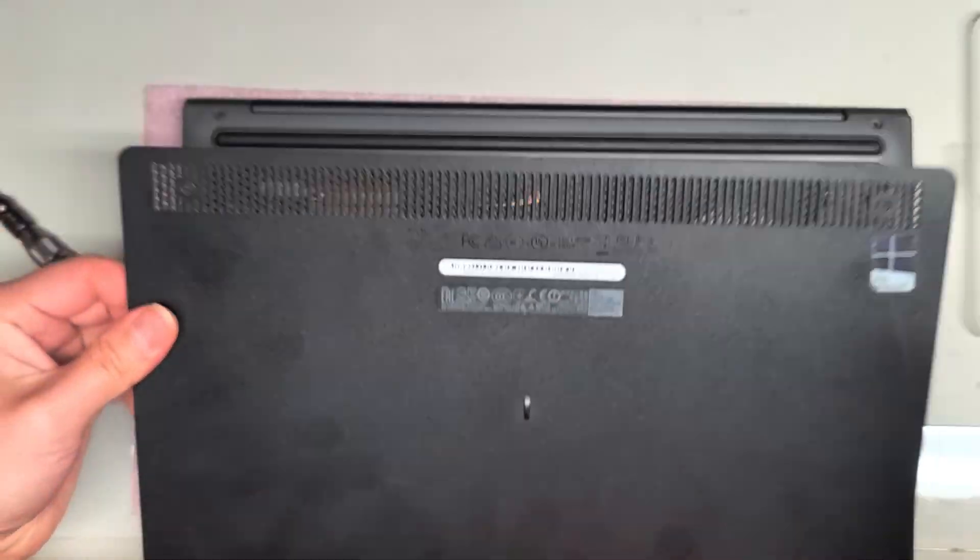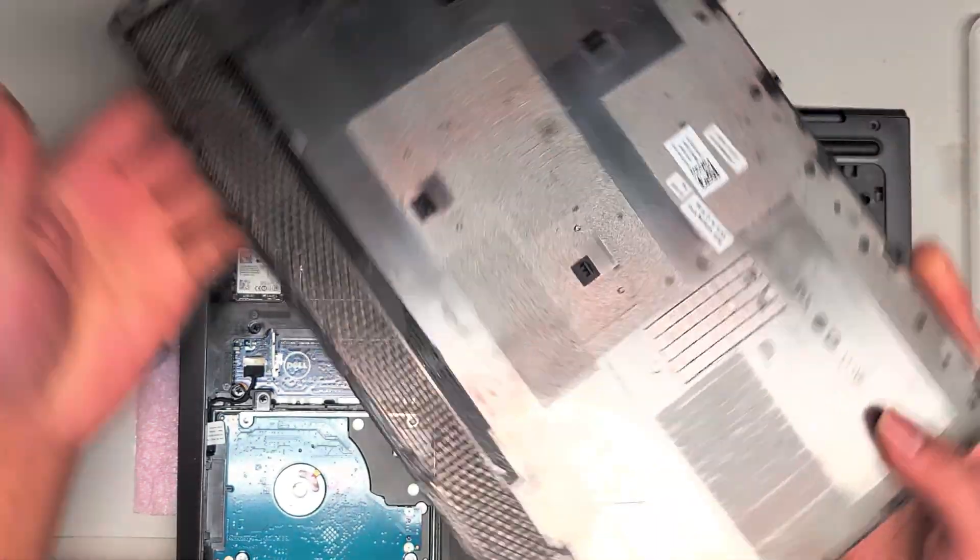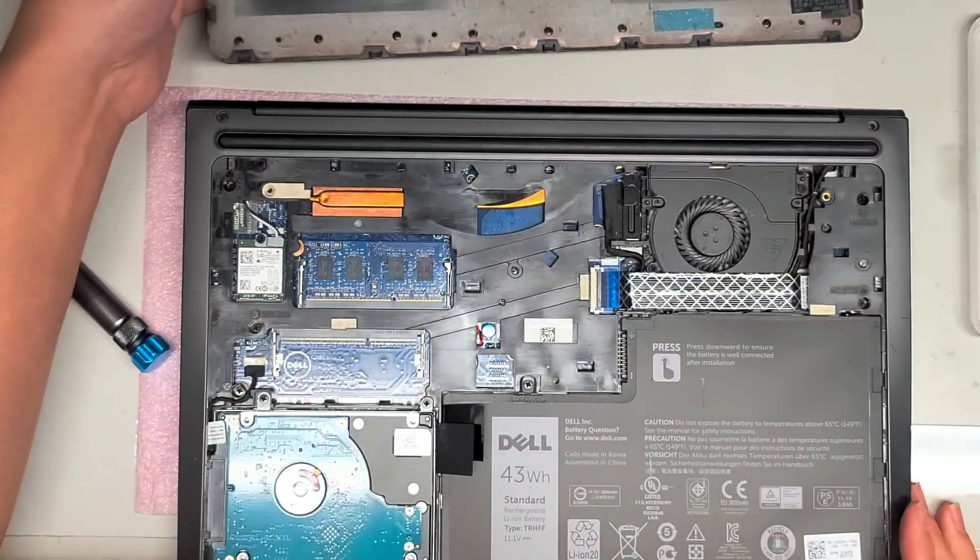And there we go — it slides out just like that. So we got the bottom cover off.